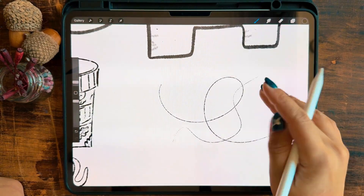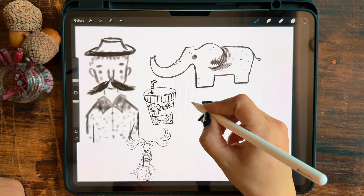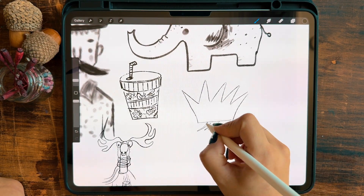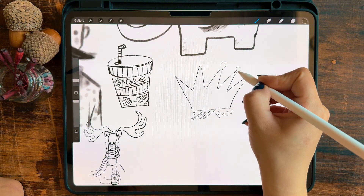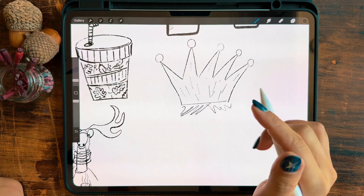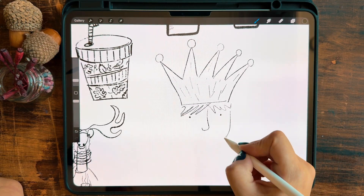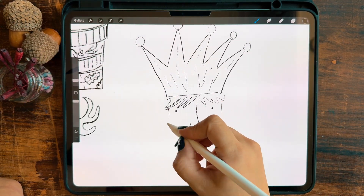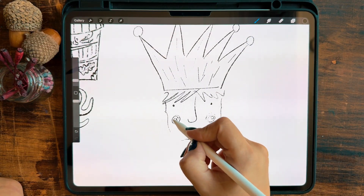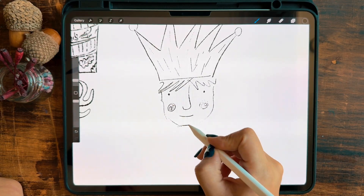This little cute baby came for the prompt crown. Crowns are something I often use in my illustrations, so I was really excited to work with this one. I like putting crowns on cute animals instead of humans — it makes the illustration feel more whimsical. But for this sketch, I just wanted to show you the brush, not the whole idea.